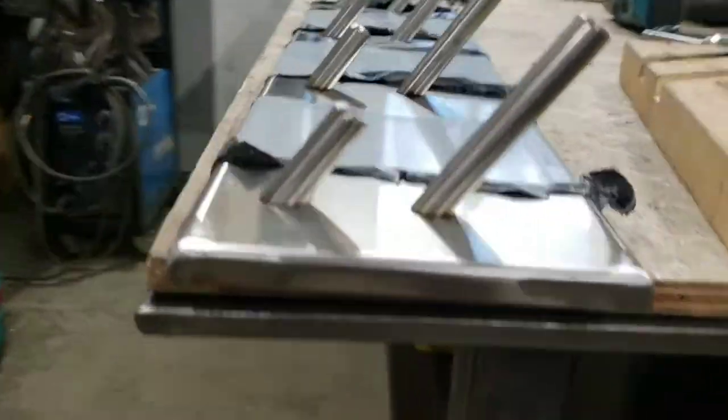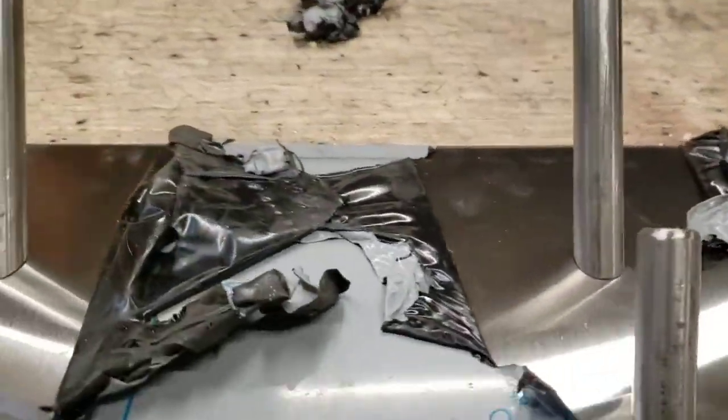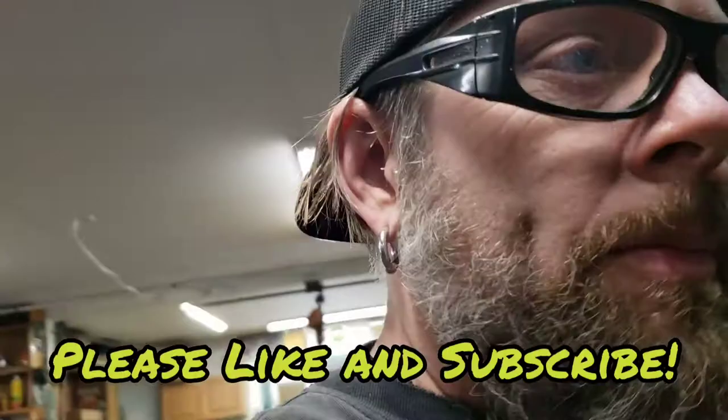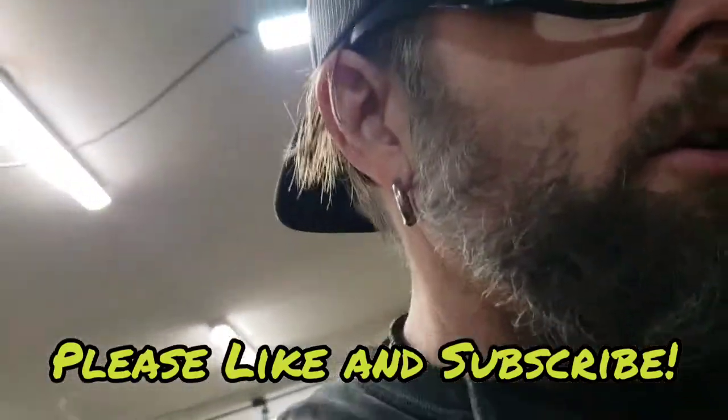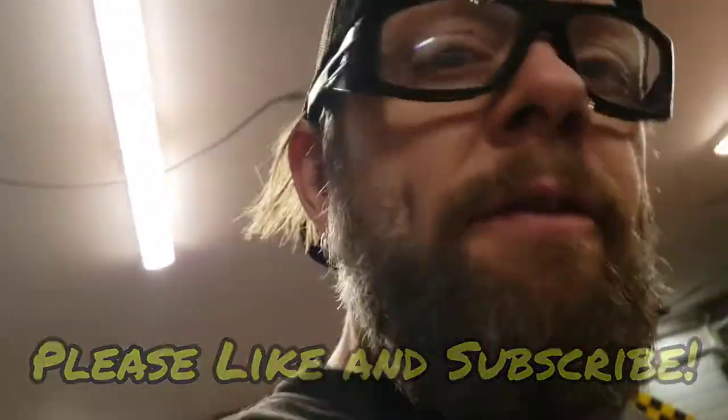Everybody, let's go — just a quick stainless job today, but kind of fun building the jig. It's nice to take your time at the beginning and then everything else goes back together really quick and looks nice, like you meant to do it that way. Anyway, like my videos, subscribe — Bessie Custom Fab, rock and roll.